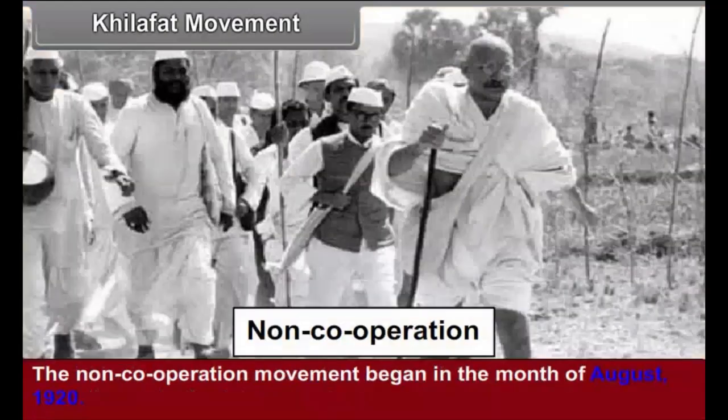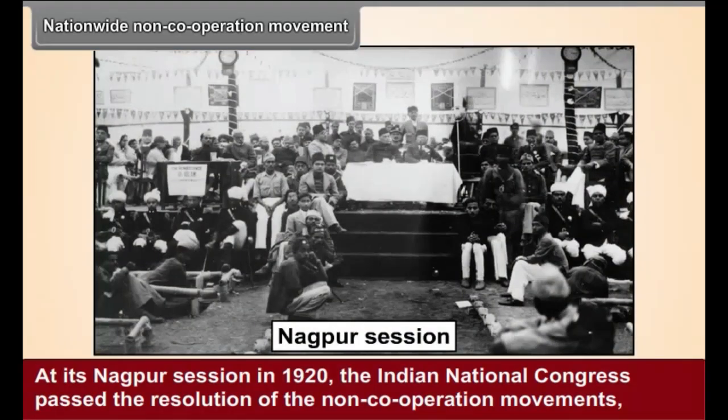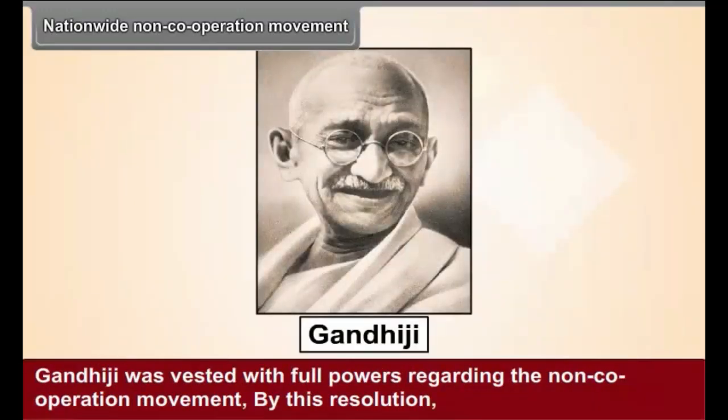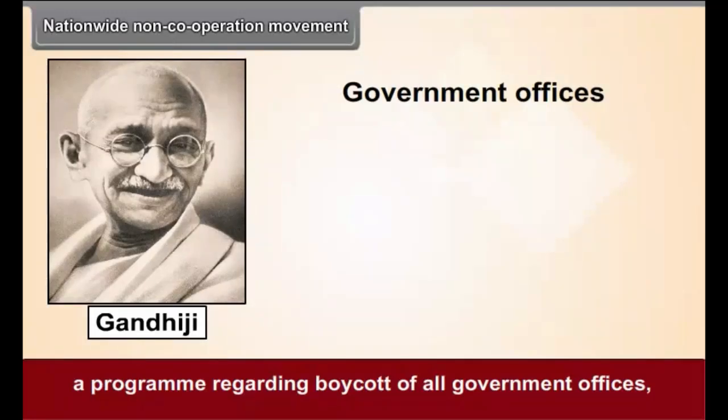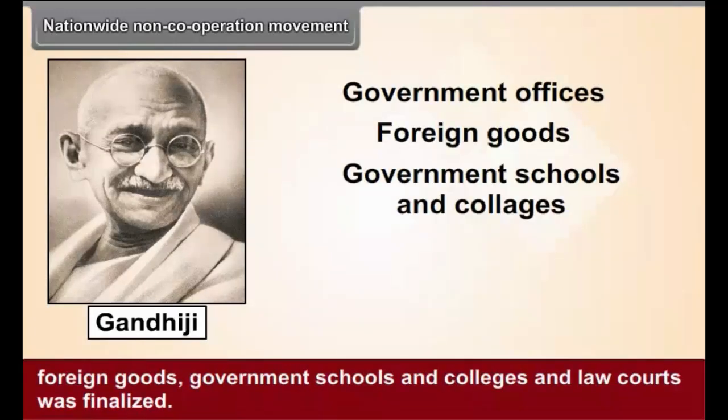The non-cooperation movement began in the month of August 1920. At its Nagpur session in 1920, the Indian National Congress passed the resolution of the non-cooperation movement. Gandhiji was vested with full powers regarding the movement. By this resolution, a program regarding boycott of all government offices, foreign goods, government schools and colleges, and law courts was finalized.